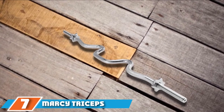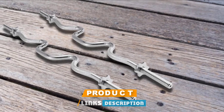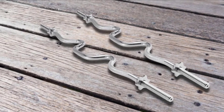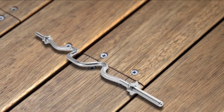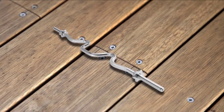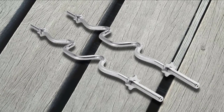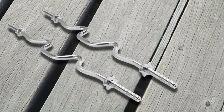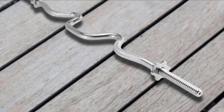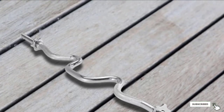Moving on to number 7, the Marcy Triceps and Biceps Combo Curl Bar. With its aggressive angles and 1-inch threaded bar ends, this bar is perfect for those who don't lift with Olympic plates. The heavily cambered design allows for not only traditional curls and extensions, but also hammer grip biceps and triceps work. The chrome-coated steel is durable and corrosion-resistant, which is perfect for your standard garage gym. The 1-inch threaded bar ends don't work with 2-inch Olympic plates, but they are perfect for lifters whose home gym uses 1-inch plates. The bar also comes with threaded collars to lock the plates securely in place, and it has a 200-pound capacity, which should be plenty for arm days.